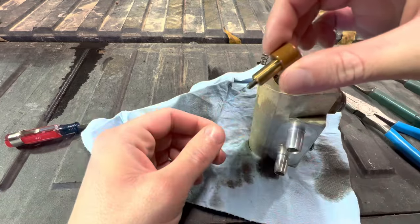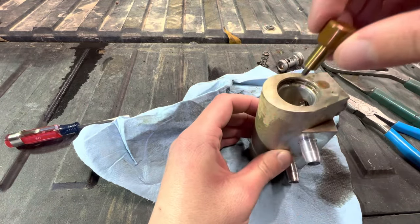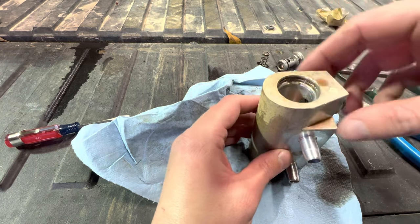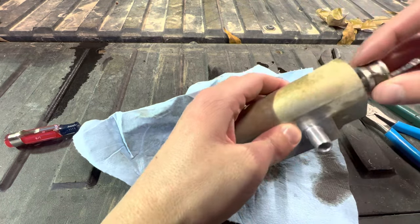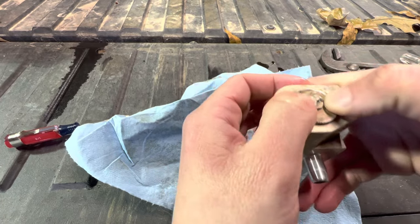Now all we're going to do is take this and reverse how it was installed. Basically we're going to take this and drop it the opposite way that it came out — down in there just like that, big side up. Then put the spring in.